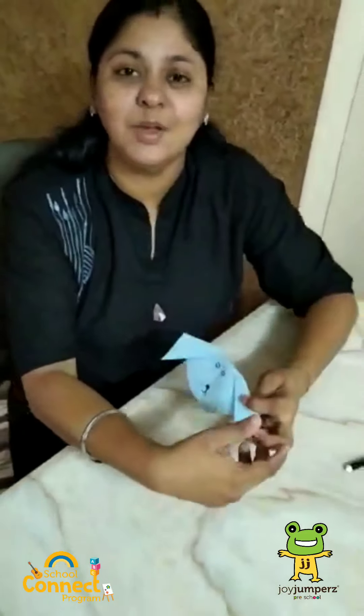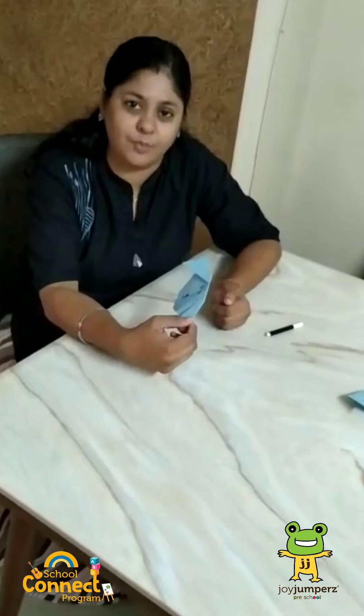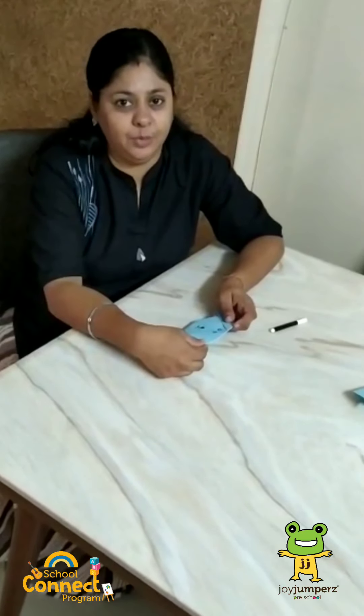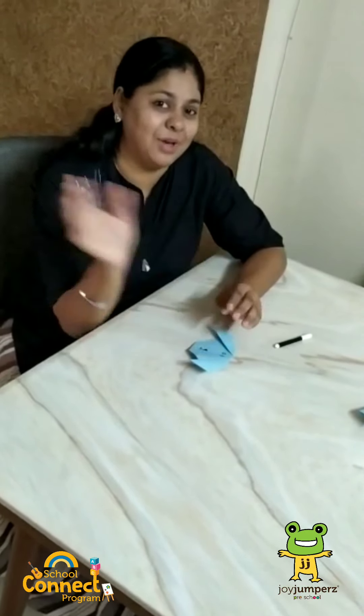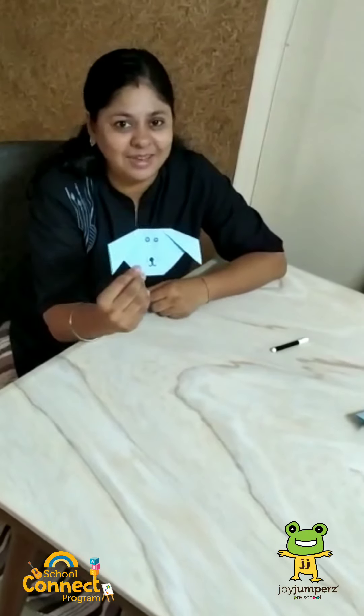See? Our dog is ready. All the mamas are requested to please help your kids to make the dog. This will help them to improve their fine motor skills, memory skills, and eye-hand coordination. So till then, bye bye everyone. Hope you all enjoyed making a dog with me. Stay home, stay safe. Thank you.